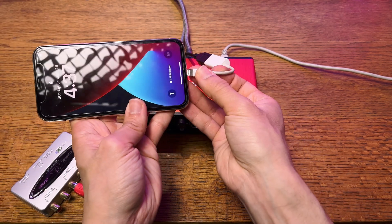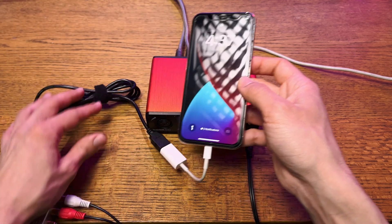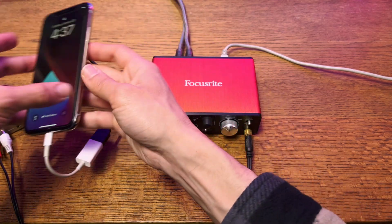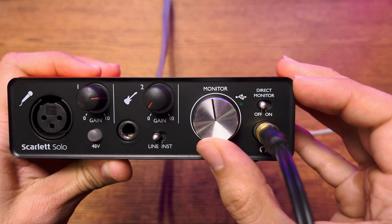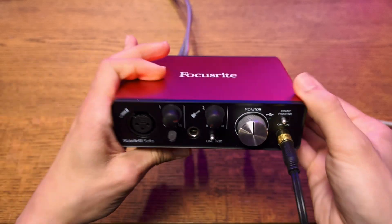There's my smartphone — I'm using the iPhone 10, and it just plugs in through a USB to Lightning adapter, which is the white adapter connected to my smartphone. Make sure to turn direct monitoring off, otherwise you will get a doubling of the signal and that will not sound very good.